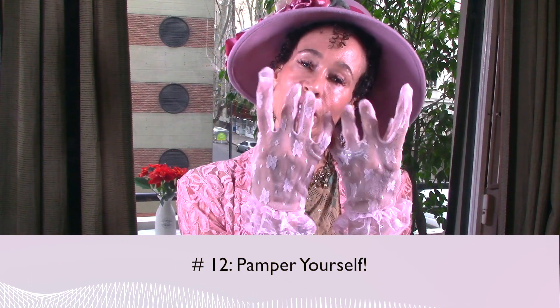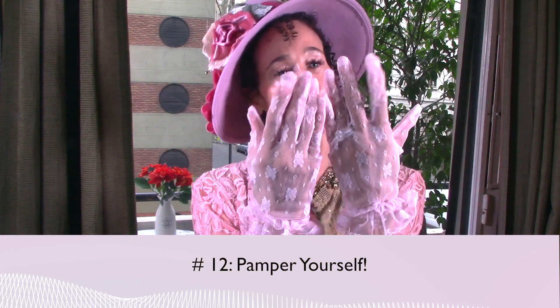Pearl number twelve: pamper yourself — like a manicure. I have a manicure always because that's one of my pampering things. You deserve to feel good about how you treat yourself, and you treat yourself as a reflection of your own self-value. The better you are to yourself, the better you like yourself. When you take care of yourself, it'll help you take care of everyone else around you. Don't think of it as selfish — think of it as necessary.